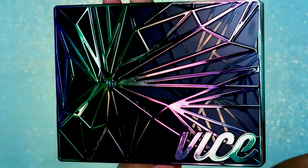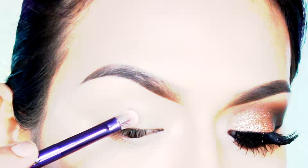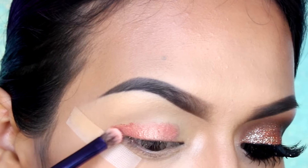Para este look voy a estar utilizando la paleta Vice de Urban Decay. Con una brocha plana sintética, voy a estar aplicando una sombra coral con reflejos color oro en el párpado móvil.